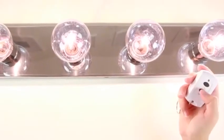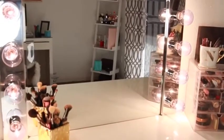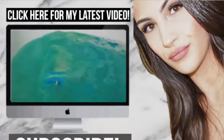Thank you guys so much for watching — this was such a fun DIY to make! If you guys have any videos you'd like to see, comment down below. If you liked this DIY video make sure to give it a thumbs up, and if you aren't already subscribed please subscribe. I'll see you guys in my next video — bye!